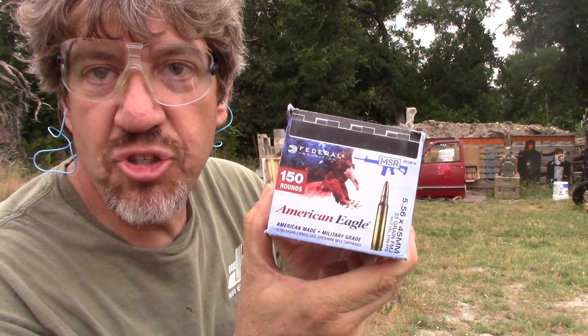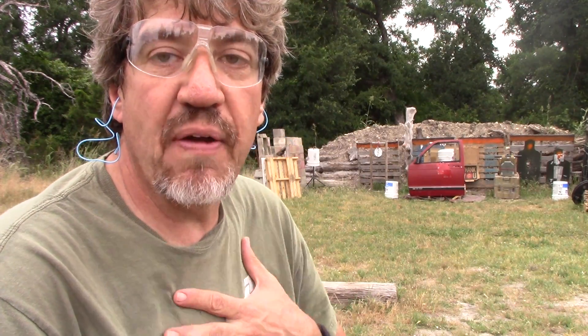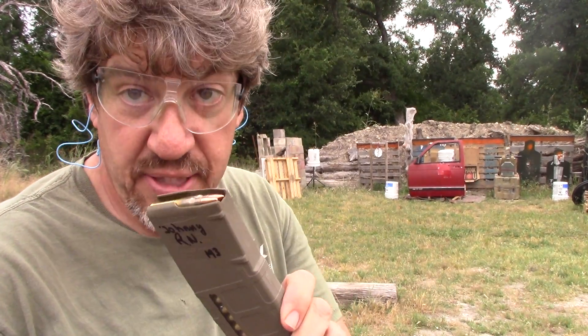Folks, as we know, your level 3 AR-500 plates will get defeated by this type of ammunition — your XM-193 rounds, 55 grain, 556. Let's find out if that will actually work. It sounds like a good theory — you've got your protection of your steel first, your AR-500 plates, and then you have your soft body armor. But let's see how well that's going to work.